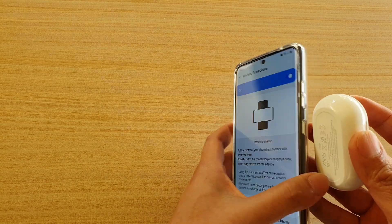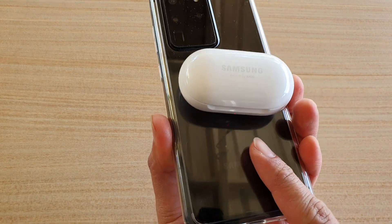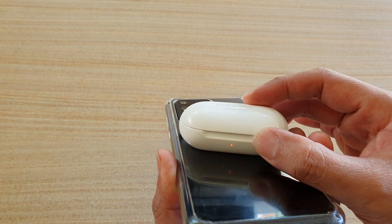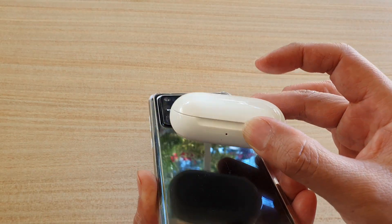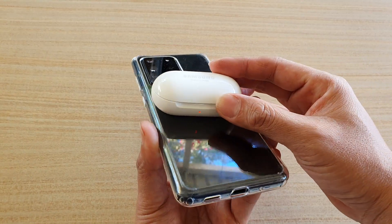Once it is on, you can basically place an item that you want to start charging. You can see it starts charging — things go red indicating it's charging my Galaxy Buds right now. If I take it out you can see the light has gone off; if I put it right next to it you can see it's actually now charging.